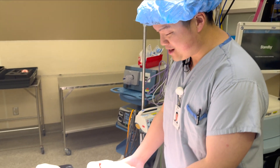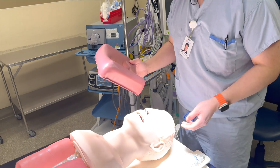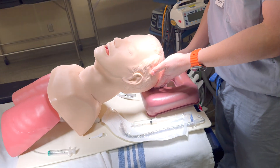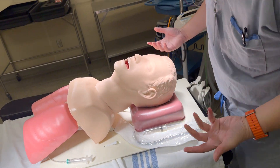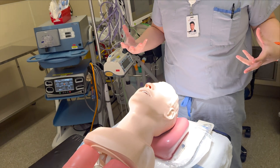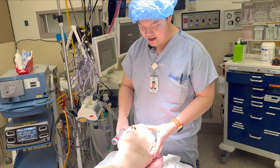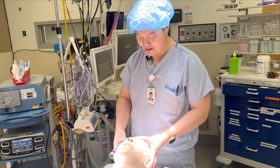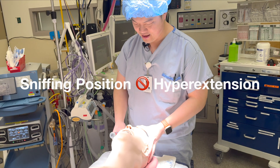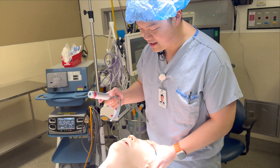Step one - I need to put the head into a better position, so I need one of those pillow things. Pillow behind here so that we can get this patient into appropriate sniffing position. I know I probably need an art line first. You put their head into a sniffing position, which means that you hyperextend so you can get a better look.